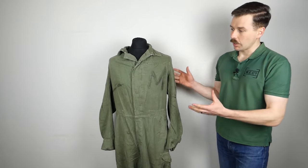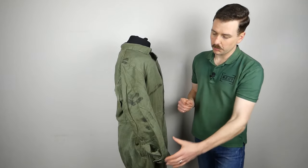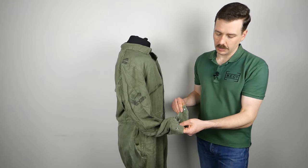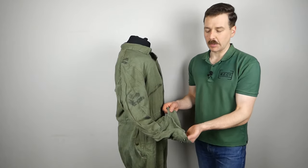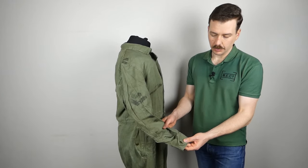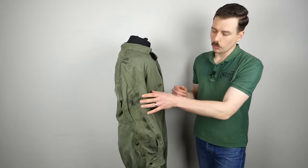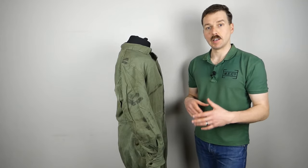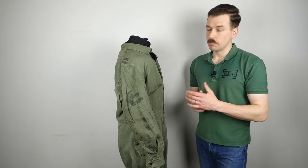Moving to the right-hand side: there is no epaulette on the shoulder, and the arm curves slightly to the front. The cuff again adjusts with two press studs — a looser and a tighter setting — and there is a gusset that opens up wide to allow easy donning over clothing worn underneath. There is no rank displayed on this garment, though rank could be worn on an armband made in the same green denim material. Photographs show both rank-bearing and rankless wear depending on the situation.